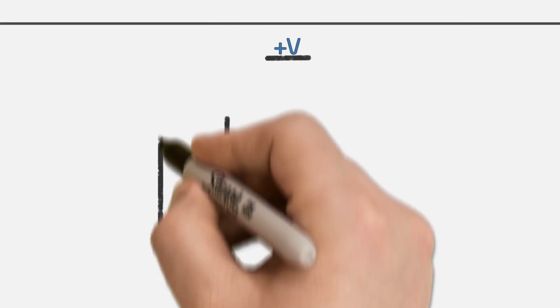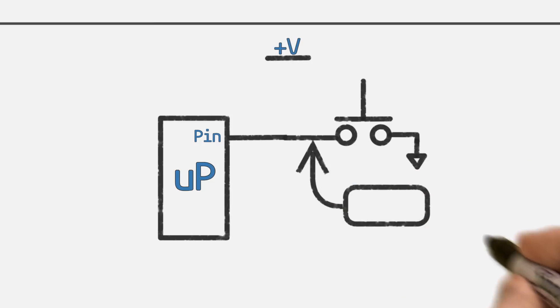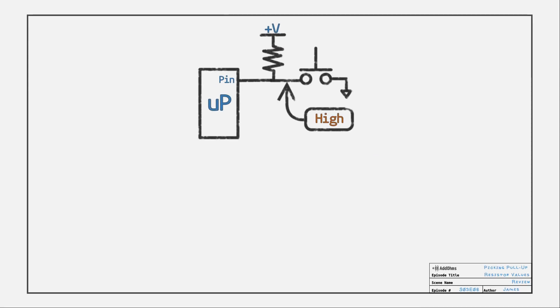As a quick review, if we have a microcontroller pin and a push button with the button connected to ground, the input pin is left in a floating state when the button is not pressed. This means the pin will randomly read as high or low. A pull-up resistor pulls the signal to a known state. I recommend picking values between 1 kΩ and 100 kΩ — but why, and why use a resistor at all?